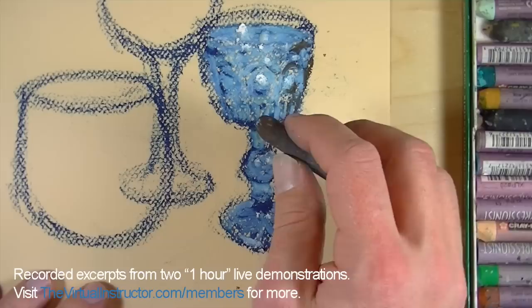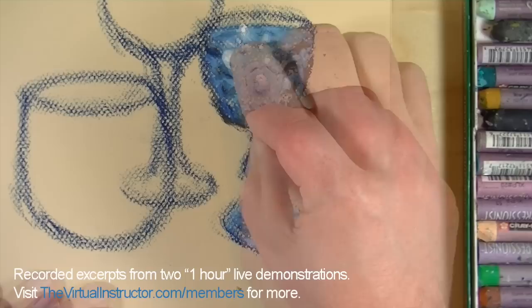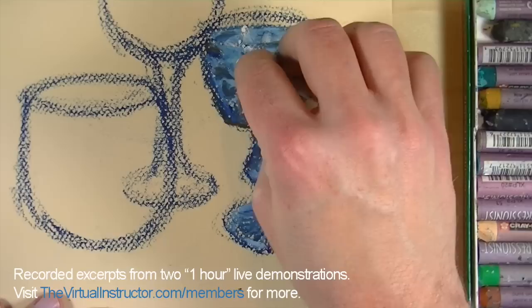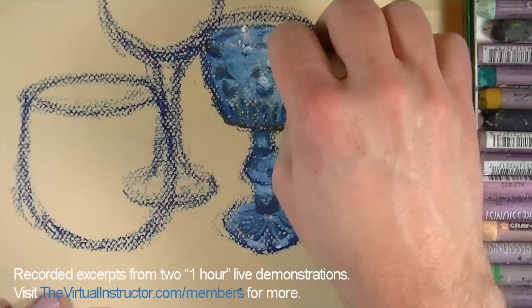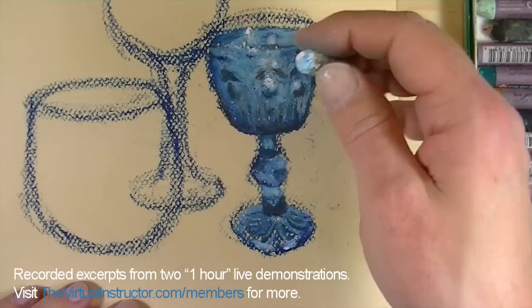We started with this glass because it is the most detailed of the three — the other two glasses are not going to be that difficult, just some subtle changes in value. I'm doing this to try to eradicate some of the tooth of the paper from showing through in certain areas, which is going to smooth out some of those transitions.